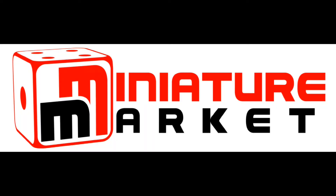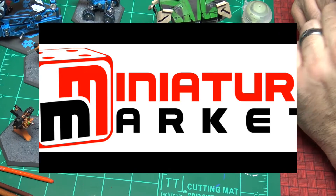This video is brought to you by Miniature Market — thousands of board games, miniatures and paints, discount prices at MiniatureMarket.com.